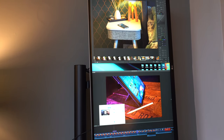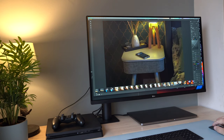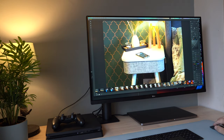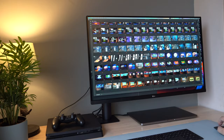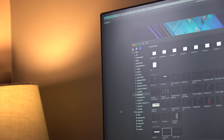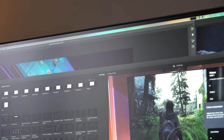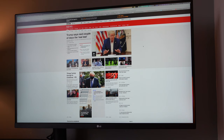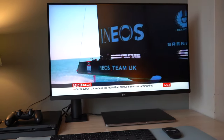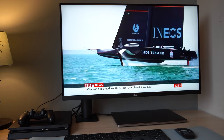It's also incredibly colour accurate, within 95% of the DCI-P3 colour gamut. This makes it a perfect choice in applications such as Final Cut Pro or Adobe Photoshop where colour accuracy is vital for professional use. With the absolute minimal bezel around the edge it looks super stylish on any desk in any room. The Ultrafine 4K display delivers super sharp, crystal clear images and text — whether you're surfing websites, watching TV, or movies, you get a great experience.